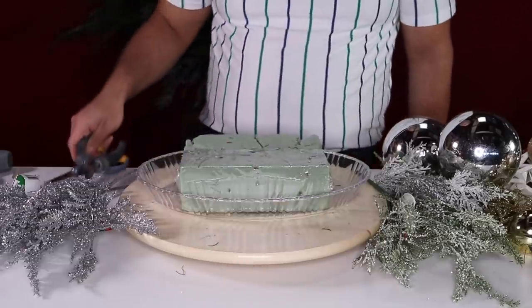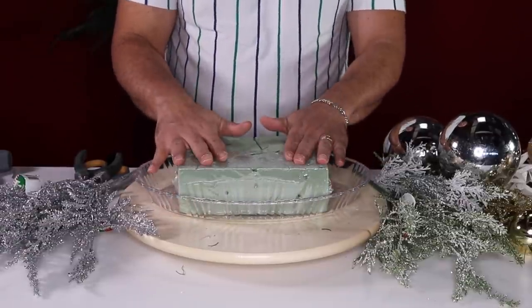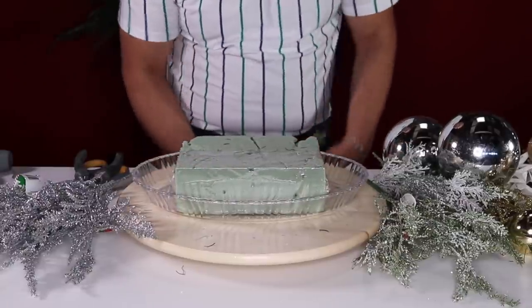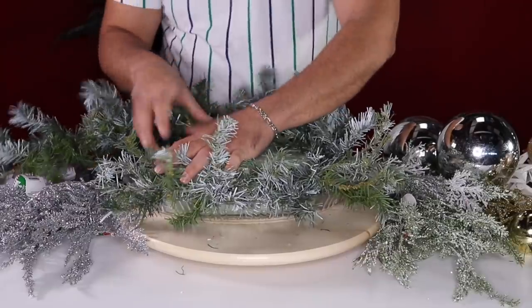If you've been following the channel you know I love decorating lanterns whether for fall or Christmas, and there are so many ideas coming your way this holiday season. But you also know one of my favorite things is centerpieces, and I want to share this beautiful and super easy winter wonderland centerpiece DIY. Let's get started — the very first thing you're going to do is glue these down to your tray so it's stationary.